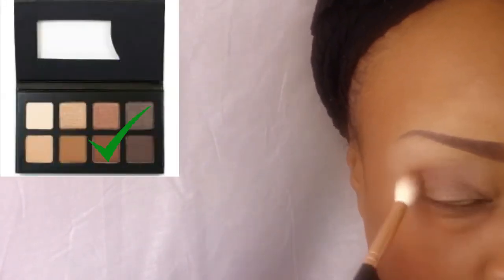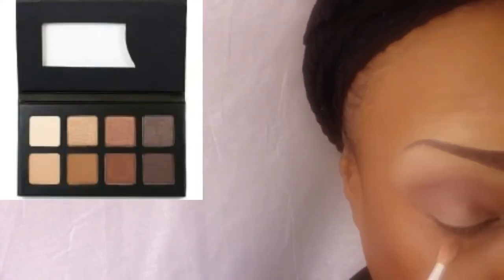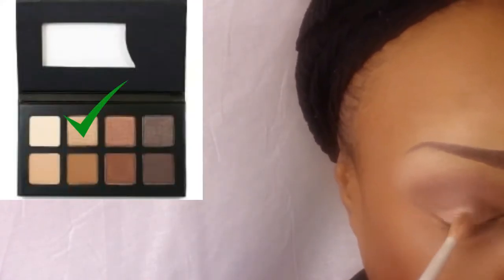Here I'm using the brown shade, number 7 on the palette, on my crease, and I blend. On my eyelid I use a shimmery color — it's number 2 on the palette — and I put a little bit of it on my brow bone as well.